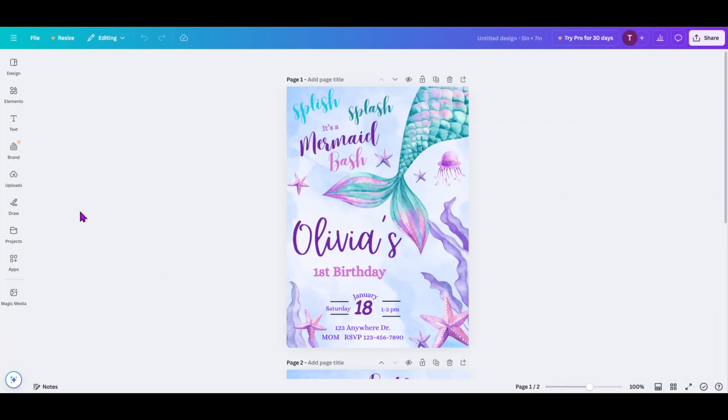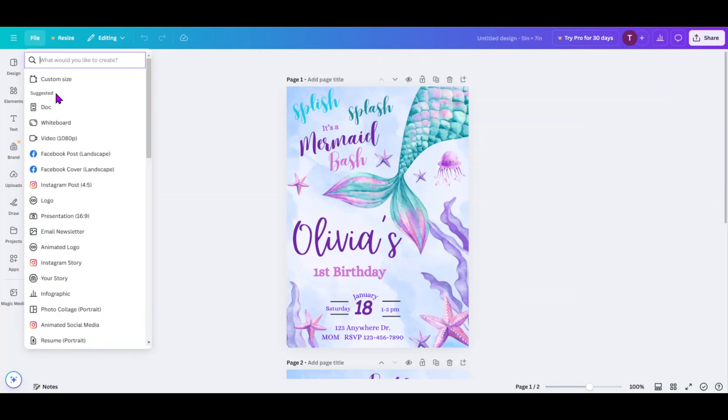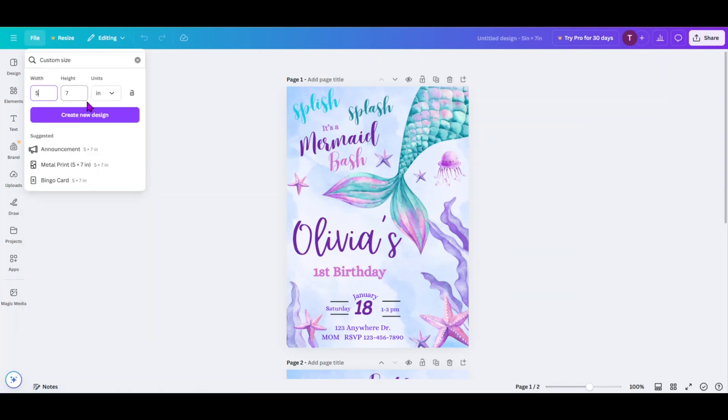Next, what we want to do is click on File, we're going to click on Create New Design, click on Custom Size. We're going to click on Inches and then we're going to put in a width of 8.5 and a height of 11, because that's going to be the size of the piece of paper that we are working with and going to print the multiple copies of the invitation template on. Click on Create New Design.